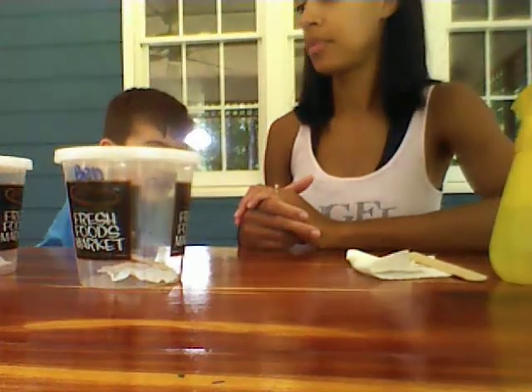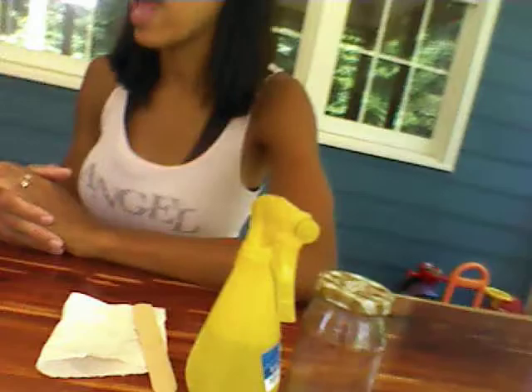Hi, today Mommy is here with Logan and Sawyer and we are doing a video on how to take care of praying mantises. We originally had three but we did release Sawyer's. Today we have Ben's praying mantis — you can see him right there — and his name is Jackson.